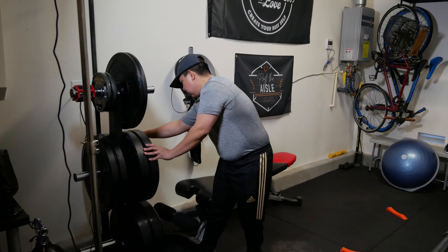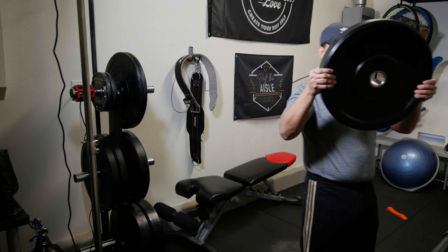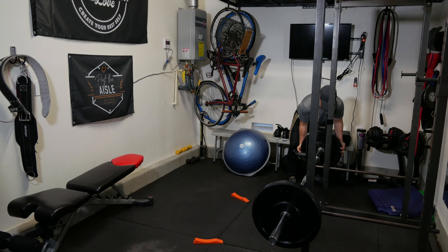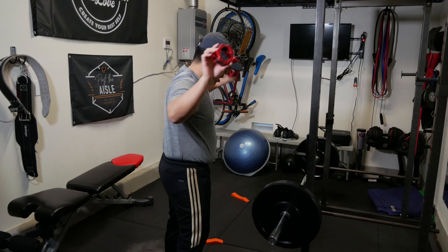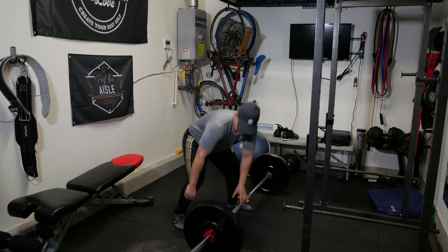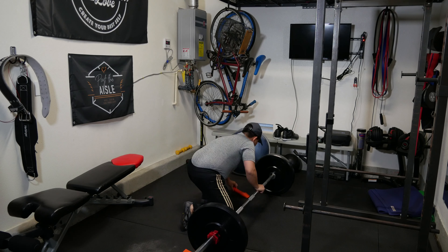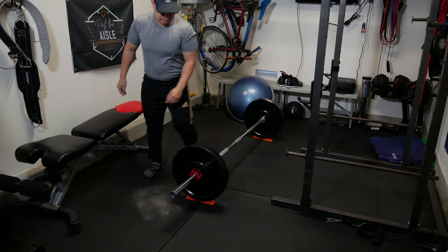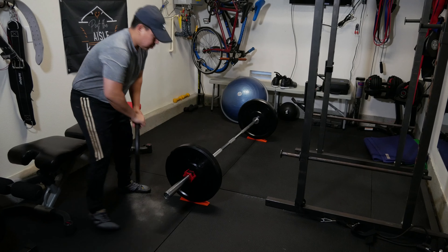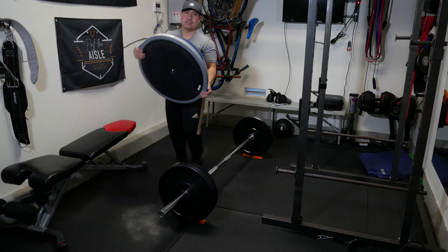The mats are great for inside the garage because if you're dropping weights or doing deadlifts, they won't crack the concrete. We also got bumper plates to help cushion drops when lifting. You can use the deadlift wedge — put it right under each side of the bar, roll it over, and it elevates the bar so you're able to add more weight.